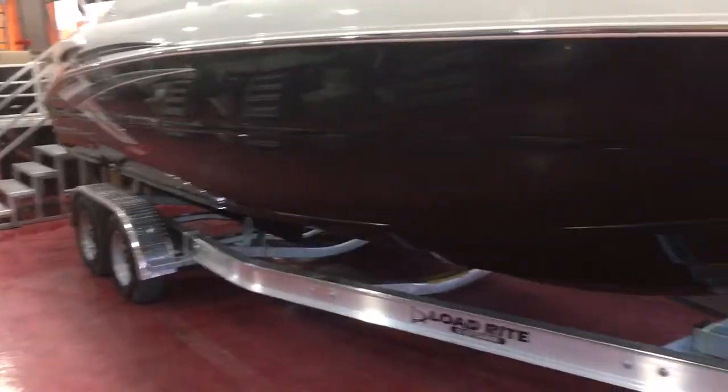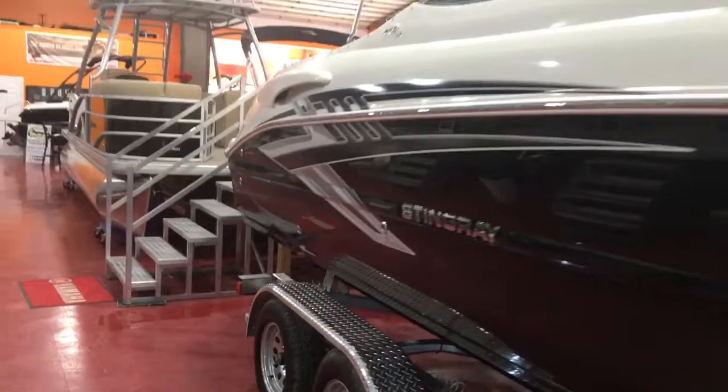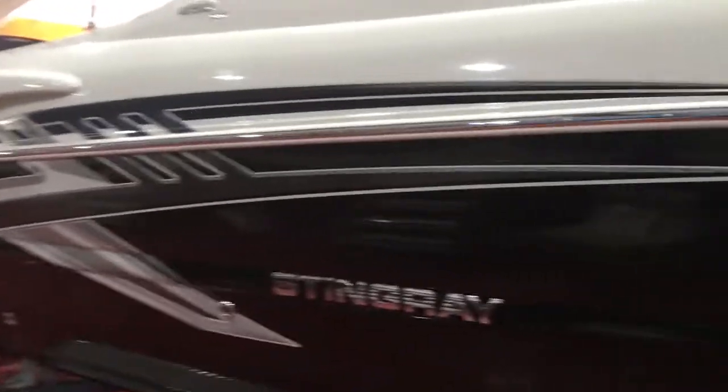It has all black hull sides with a black bottom and gray hyper graphics in the back. It's a really cool looking graphic design — very nice and sporty looking.